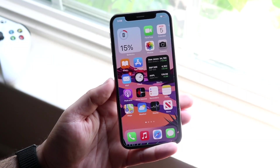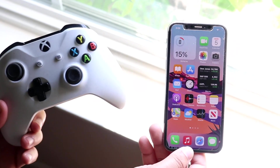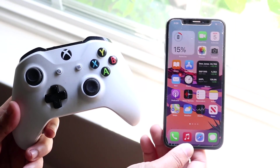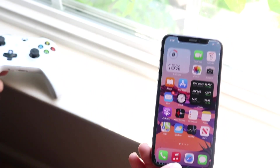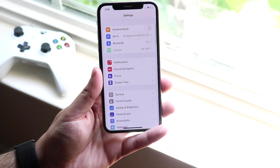Welcome back everyone. I'll show you how you can connect an Xbox One controller on any iOS 15 device. This includes iPads, iPods, and iPhones. The process is very easy. The first thing you want to do is make sure you're on iOS 15, and then you want to make your way over to your Settings app.